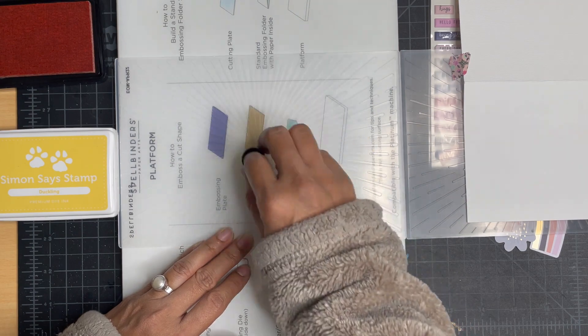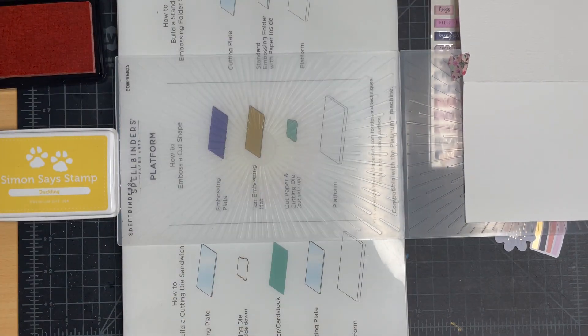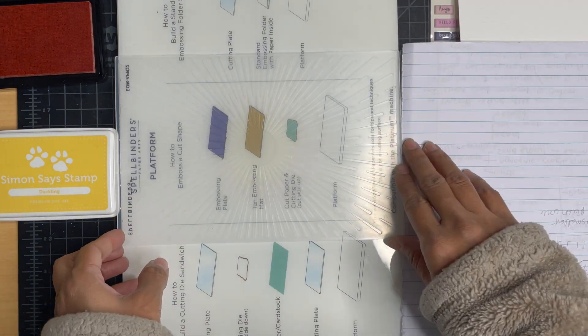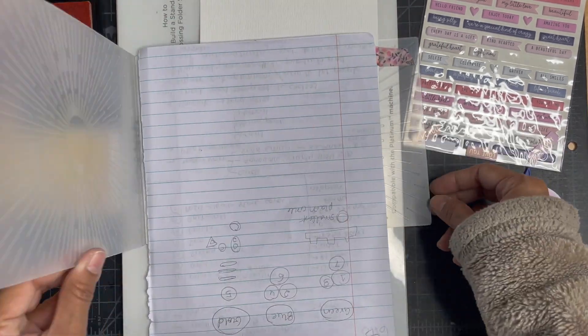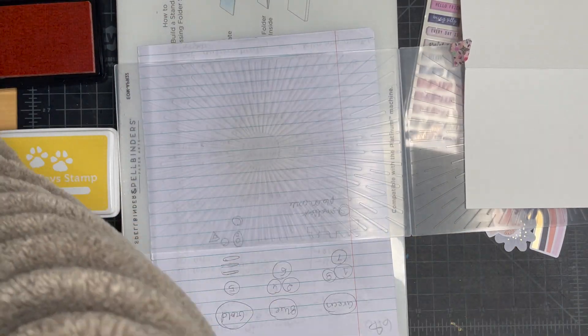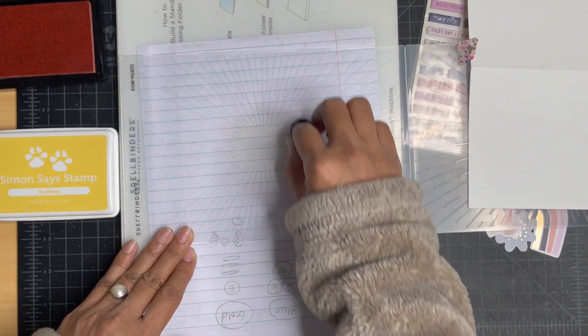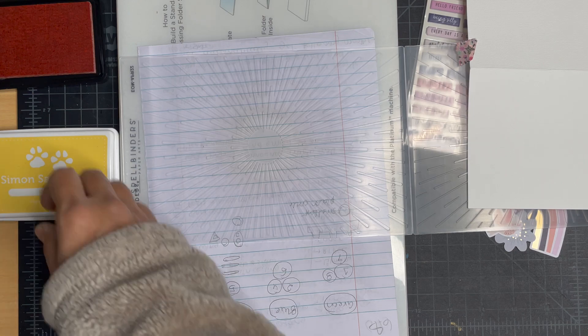What you see me do here is I have picked up the April 2022 embossing folder of the month by Spellbinders. I have arranged my card and taped my card front to it exactly where I want the sunburst to come out from, and then on the other side — on the inside of that embossing folder — I am adding color.